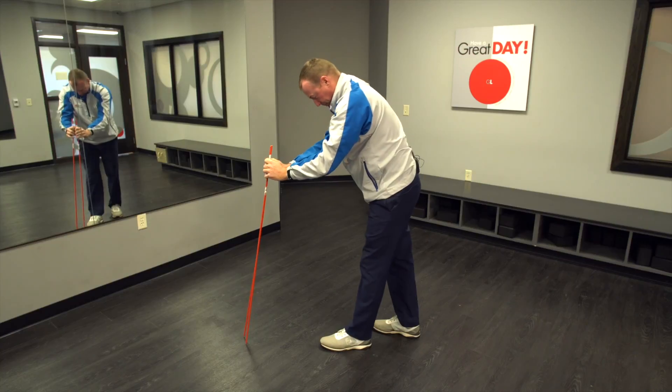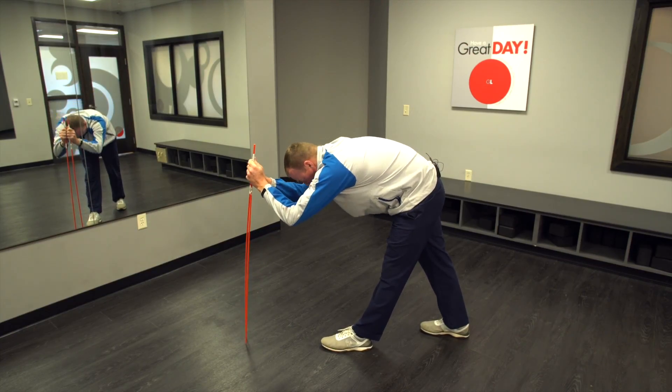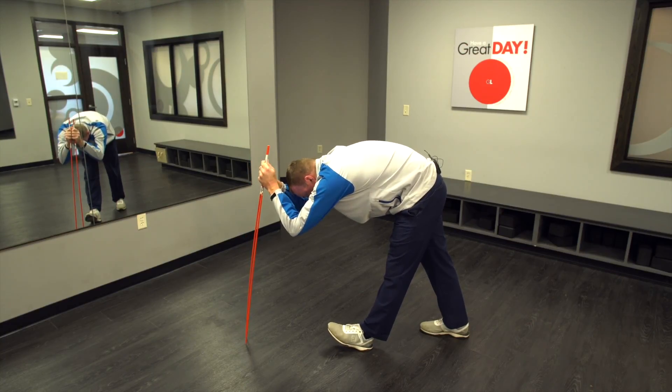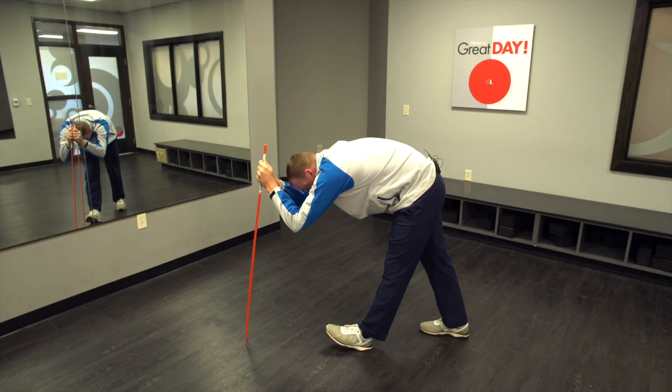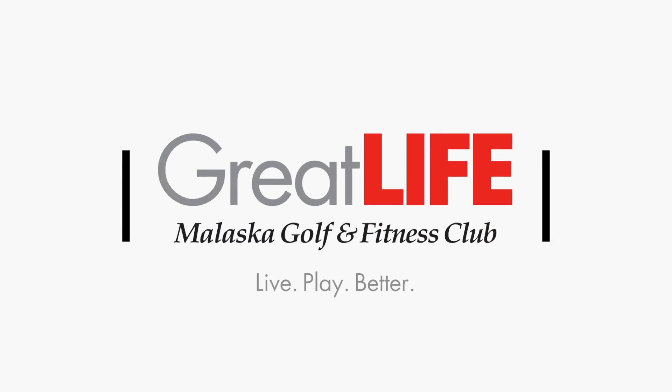Then switch legs — right leg back, bend over, and lift that toe up. Make sure you're breathing. Those are just a few simple exercises to get your body loosened up and get you ready to play some golf.